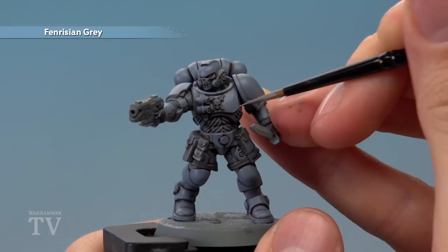Finally, if you want to add a bit of chipping onto the armour you can do so with Rhinox Hide, just painted in small little dots running along some of the sharper edges.